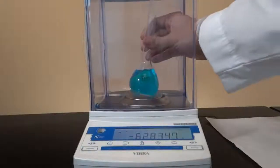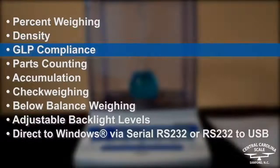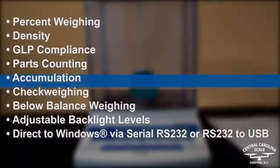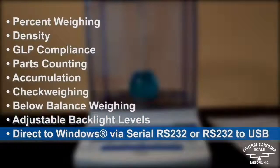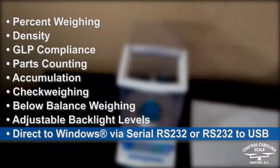The HT224R is designed to fulfill many laboratory applications with features such as percent weighing, density, GLP, parts counting, accumulation, check weighing, below balance weighing, adjustable backlight levels, and direct to Windows via serial RS-232 or USB.